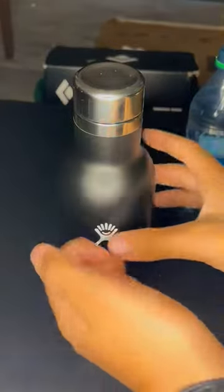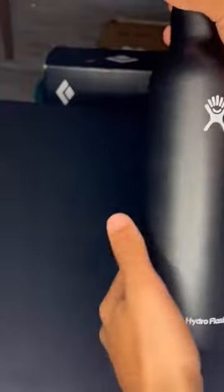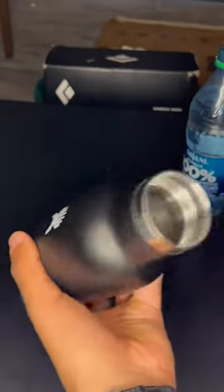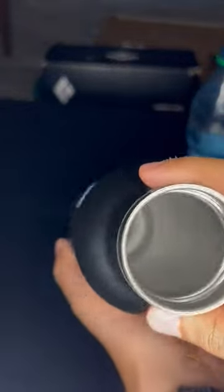Hello guys, today I present to you this new Hydro Flask for wine. It has a pretty cool black color and it also has a volume of 750 milliliters. You can check the interior — the black part is on the outside.